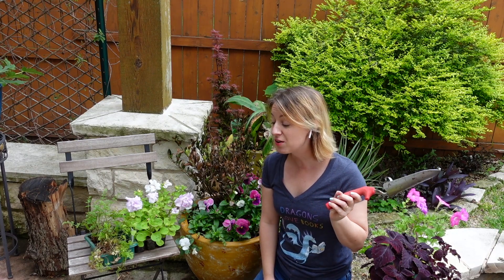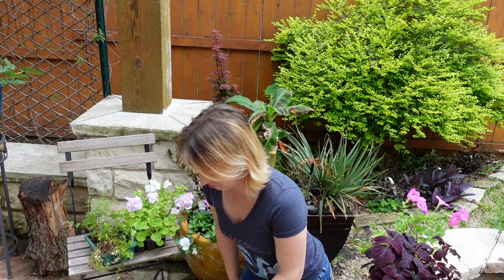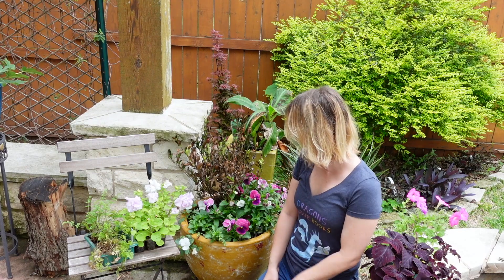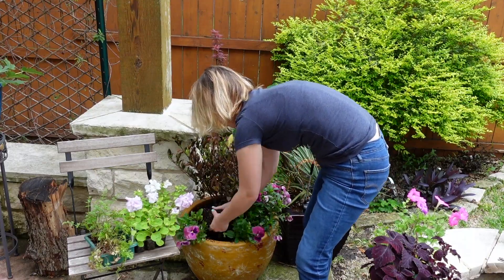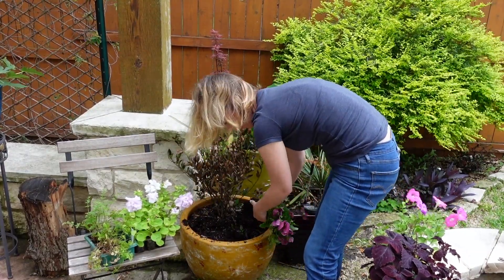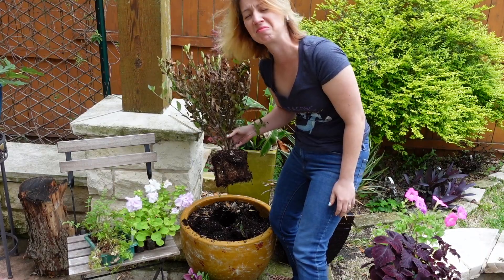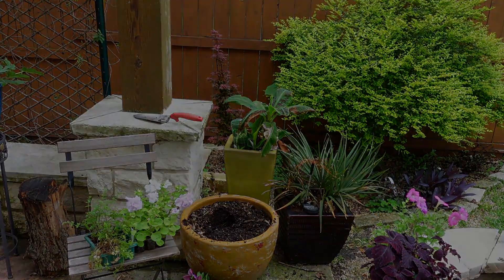It is the next day because I got interrupted yesterday. That's why one-hour projects often become two-day projects when you are a family of five — plus a dog. So anyhow, I'm going to go ahead and get started redoing this.